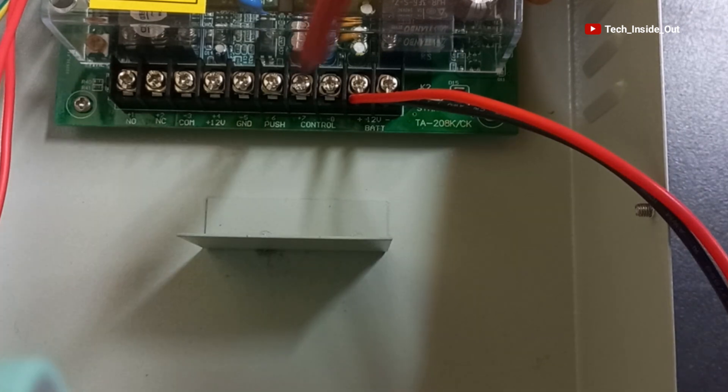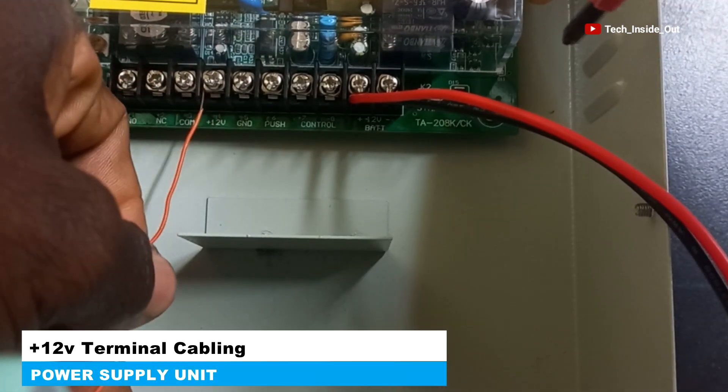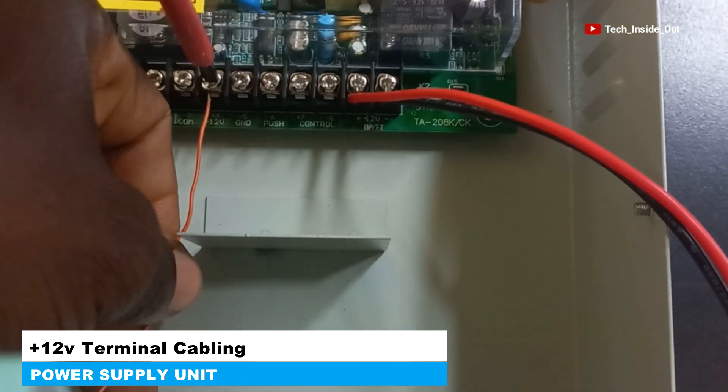We will loosen the screw here, place the cable, and tighten it up.